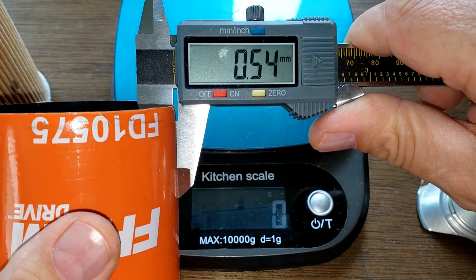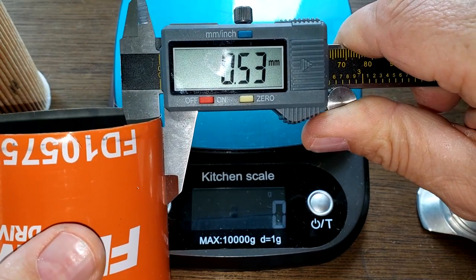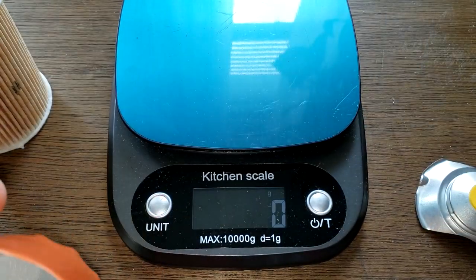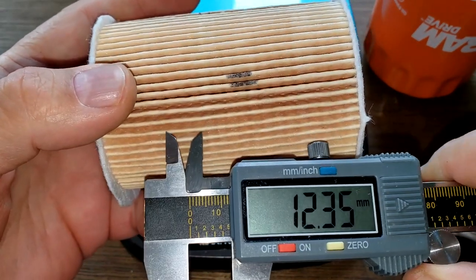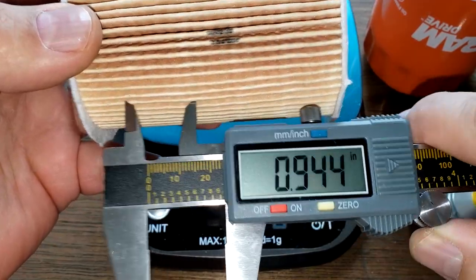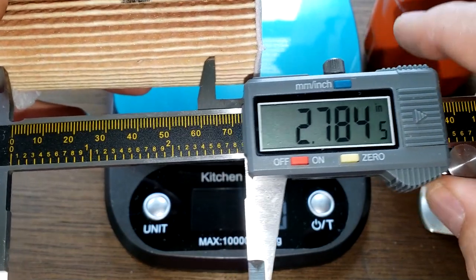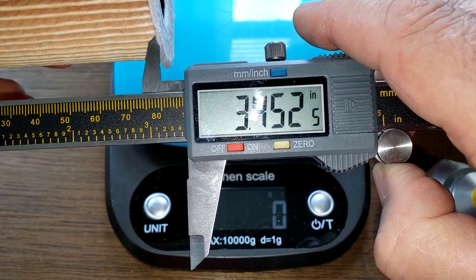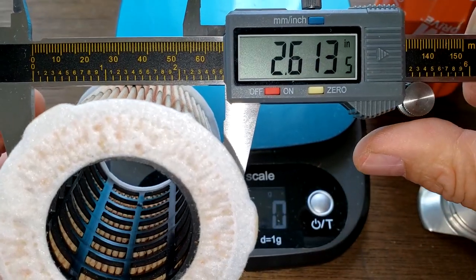Getting about 0.51 — that's about average. We'll get the filter media. The media is 3.45 inches wide, and 2.61 inches this way.